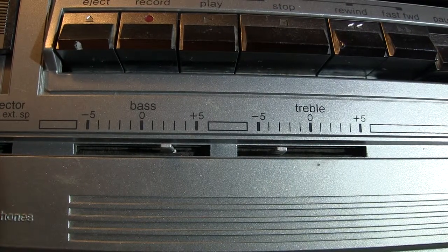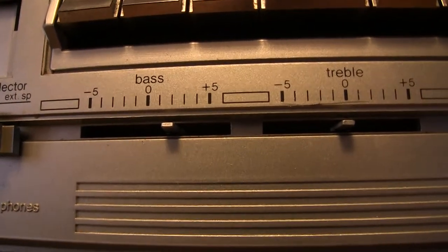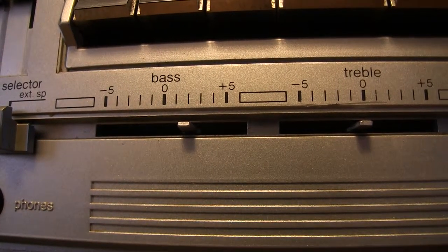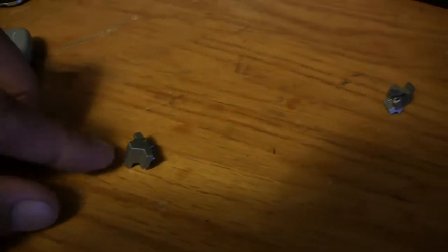Since I have two of these radios, this second radio here has the same kind of switches — or knobs. What I tried to do was take the knobs I had and put them on this one here, and they split. Let me bring you down to the table. I have this one here that's in two pieces, this one here that's still in one piece — I didn't want to break that one — and then here are another two in pieces.